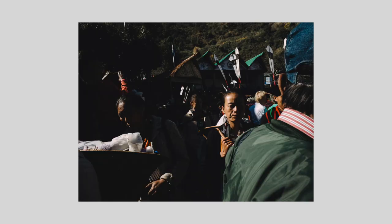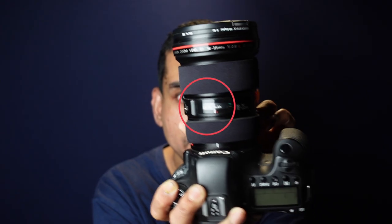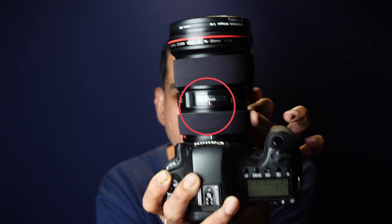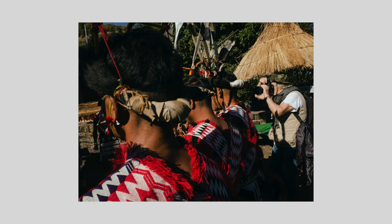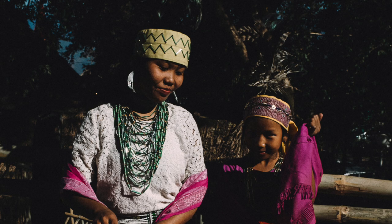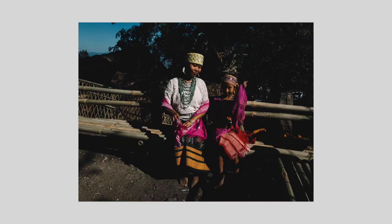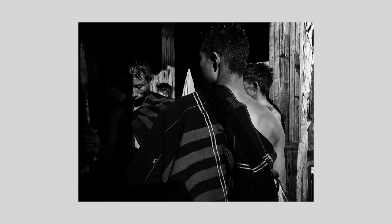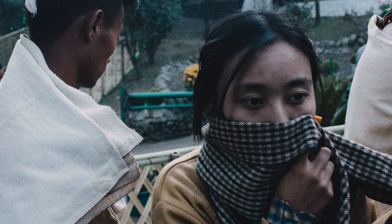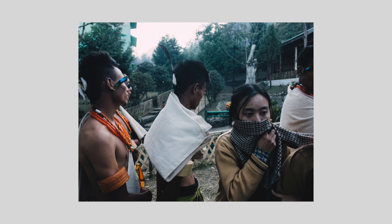Not every lens will have a distance scale on it, so you need a lens which has a distance scale. If you are really serious about street photography, it makes sense to get a lens with that distance scale. The good news is there are a lot of third-party lenses available at much lower costs which have that distance scale. You didn't have such a wide variety of third-party lenses with a distance scale about 10 or 15 years ago.